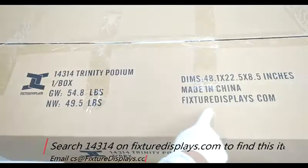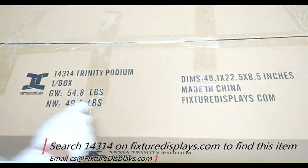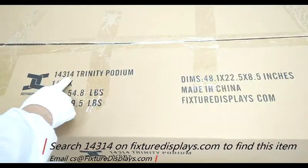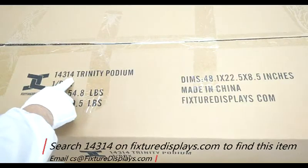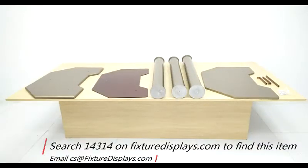Thank you for buying this 14314 podium from FixtureDisplays.com. You can find this product by searching 14314 on FixtureDisplays.com. If you have any questions, feel free to email us at cs@fixturedisplays.com.